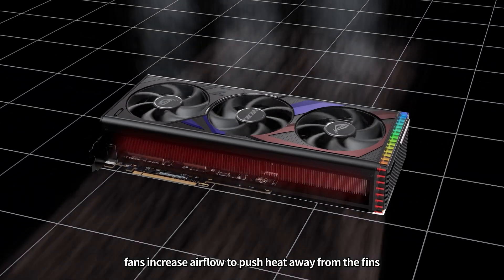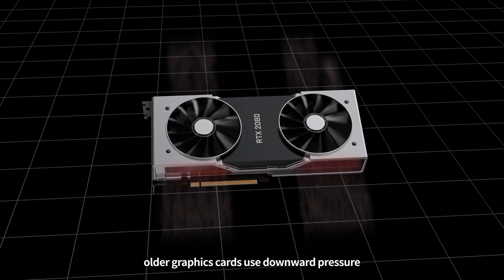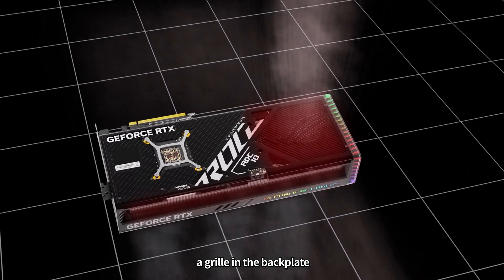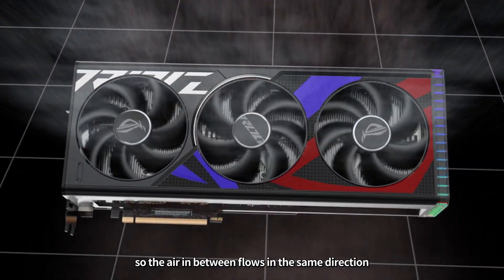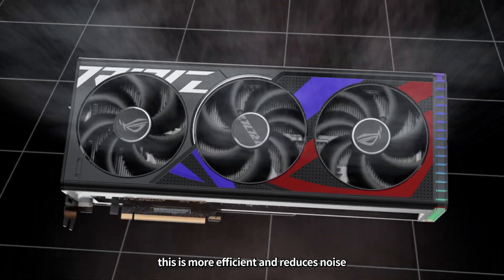Finally, fans increase airflow to push heat away from the fins. Older graphics cards use downward pressure where air enters from the fans and exits from both sides. Modern graphics cards feature an improved design by allowing heat to vent from a grill in the back plate. This graphics card's fans have a special design — the middle fan and side fans spin in different directions so the air in between flows in the same direction. This is more efficient and reduces noise.